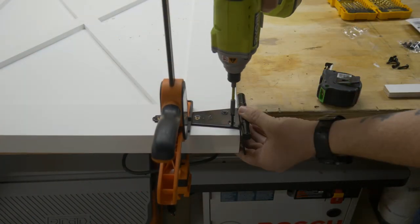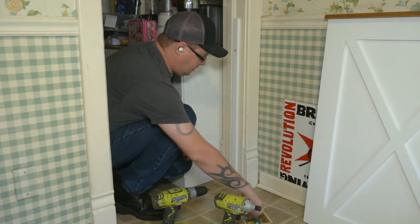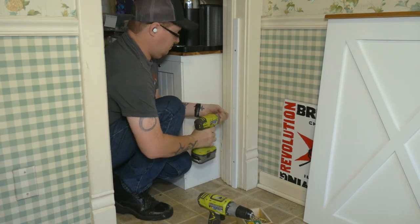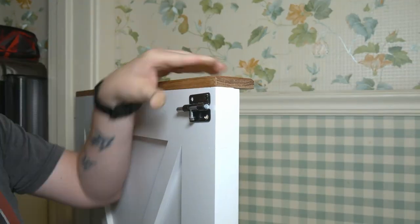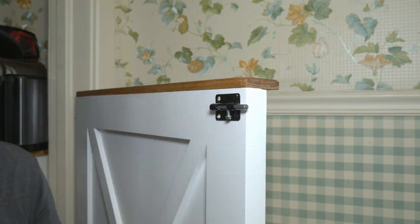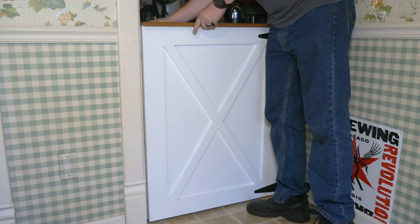The T hinges were installed on the top and bottom of the doors, and then it was time to go upstairs to install it. Because everything in my house appears to have been built with a touch of insanity, I needed to add a little strip here in order to get the hinges to sit flush. But once those were in, all I had left to do was install the latch, and Max's days of eating my food are over with. At least out of the pantry.